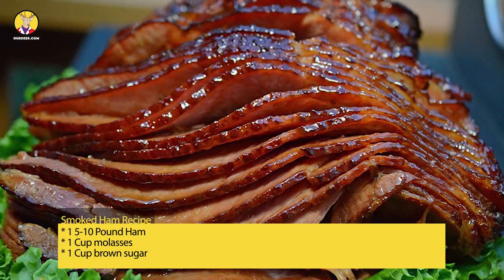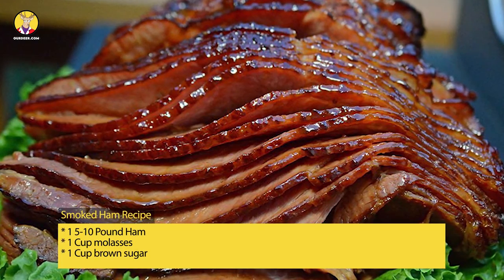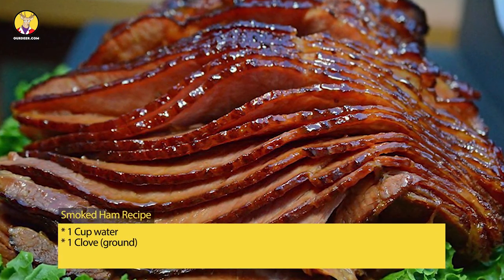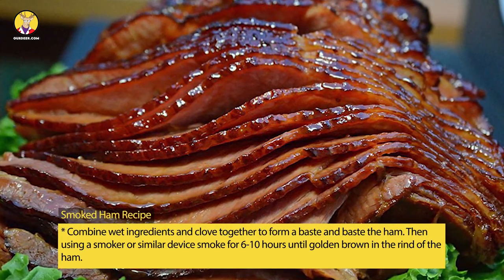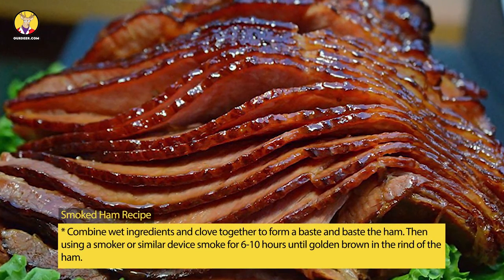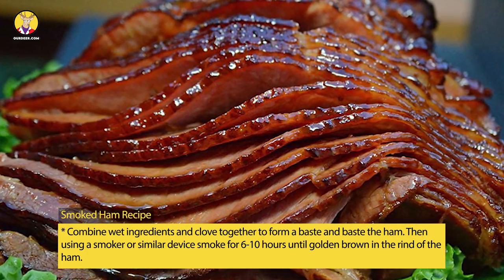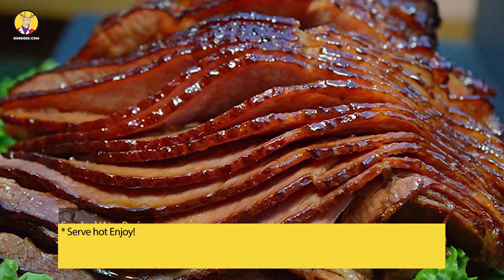Smoked ham recipe: one 5-10 pound ham, 1 cup molasses, 1 cup brown sugar, 1 cup water, 1 clove ground. Combine wet ingredients and clove together to form a baste and baste the ham. Then using a smoker or similar device, smoke for 6-10 hours until golden brown in the rind of the ham. Serve hot and enjoy.